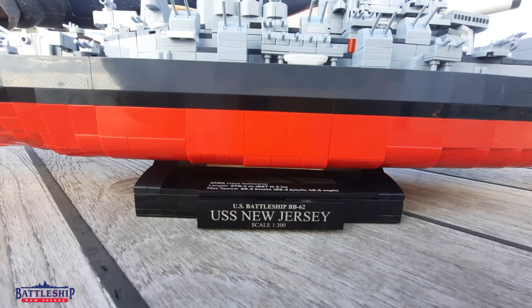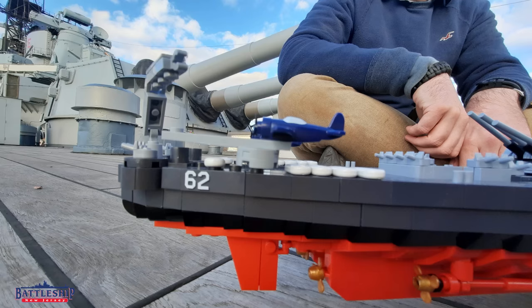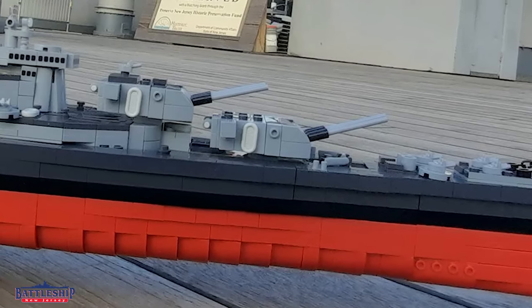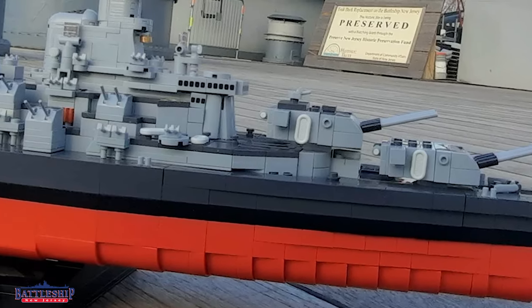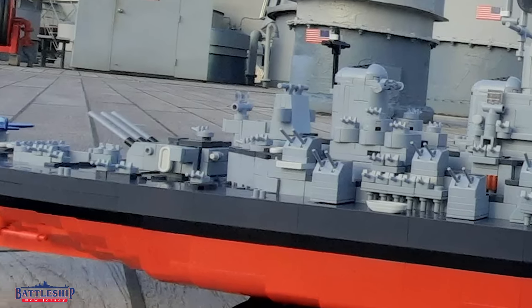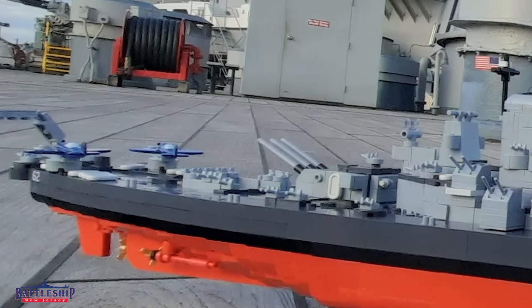Check it out, New Jersey nameplate, the BB-62. This is the first building block kit of the Battleship New Jersey. So they made this kit and I'm not worried about breaking it. If I break it, it's real easy to put back together again.